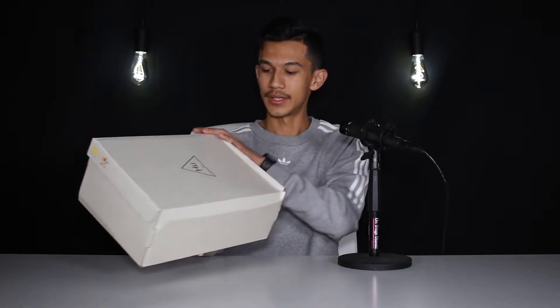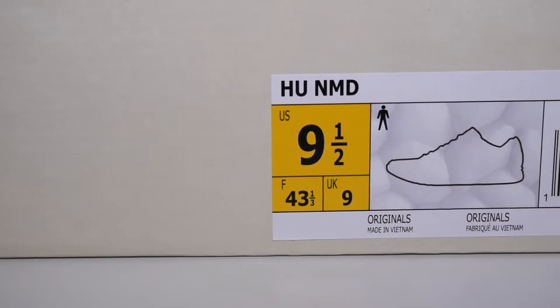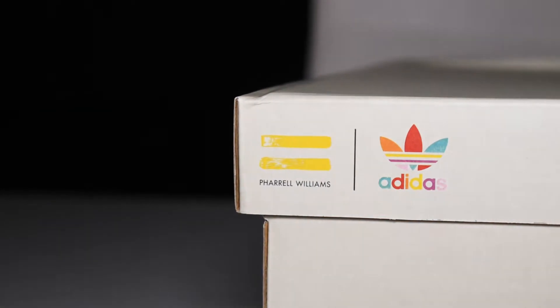They did come in a little damaged — I can tell right here, looks kind of squished. On the top we have the HU for Human Race, of course for Pharrell Williams, and it says HU NMD. All around the box we just have a couple logos with the Adidas logo and the Pharrell Williams logo, as well as on the front. It's a really simple box, nothing much to it.